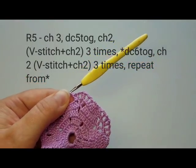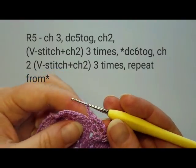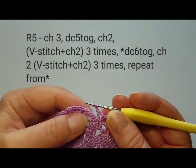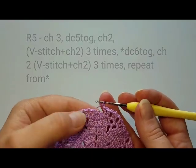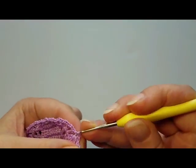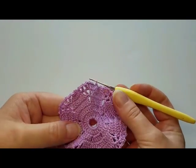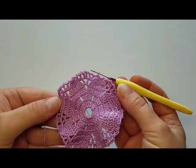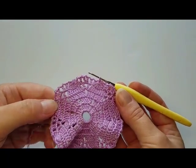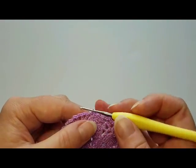After the last two chains, slip stitch on top of the first petal cluster. You'll see it's quite wavy and curly at this point — that's okay. You'll see how it flattens out later on. Let's do round six.